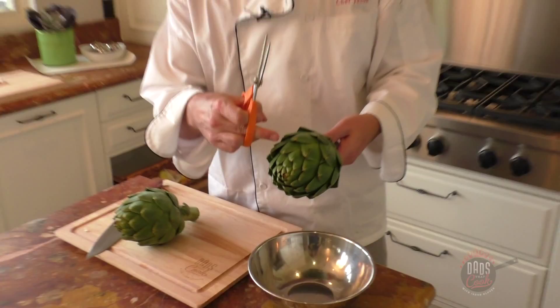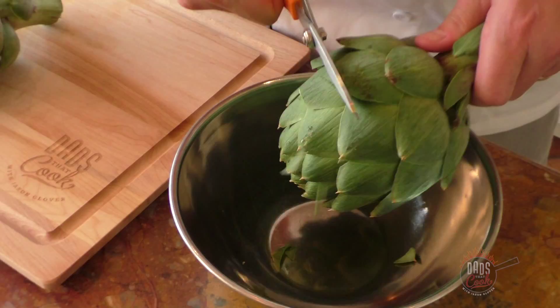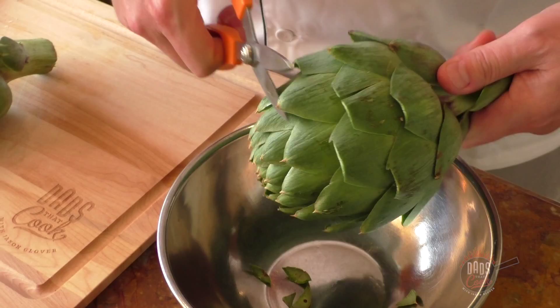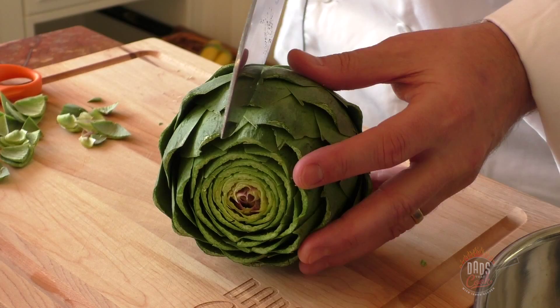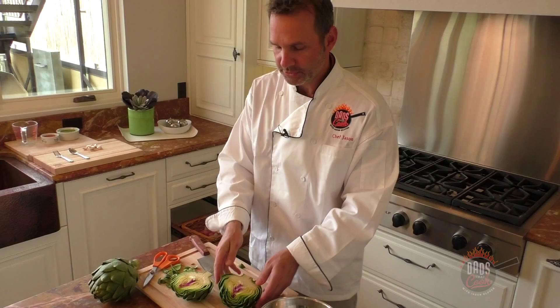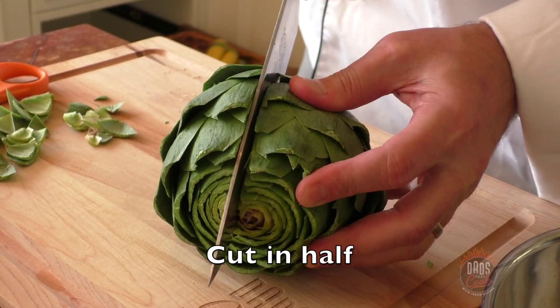If you've never made artichokes before, I like to cut these little tips off so they don't cut your fingers. Cut the ends off, hold on to it with the little end, take your knife and just cut the end right off. Cut that end off too and go right down the center — boom, just like that.